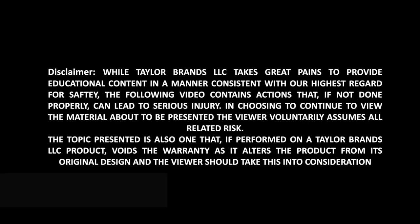While Teller Brands LLC takes great pains to provide educational content in a manner consistent with our high regard for safety, the following video contains actions that, if not done properly, can lead to serious injury.